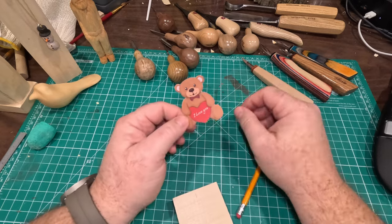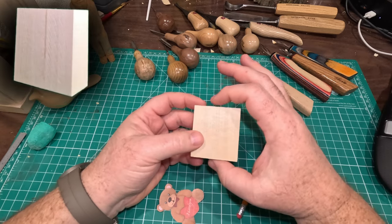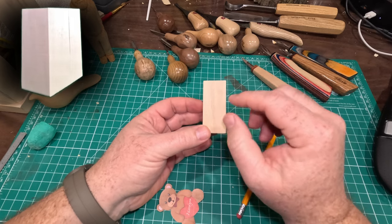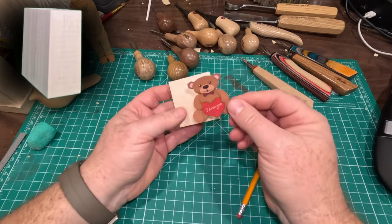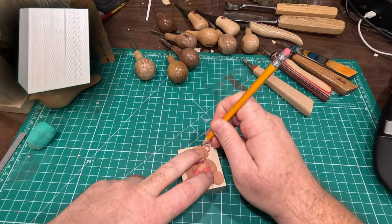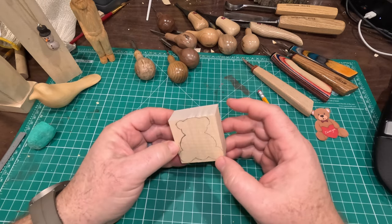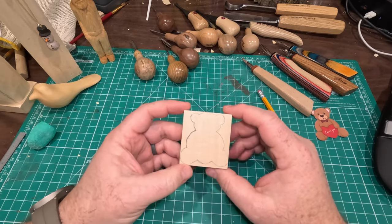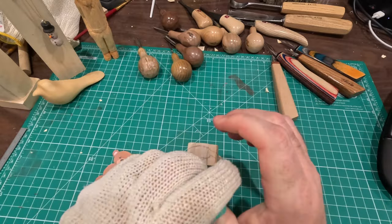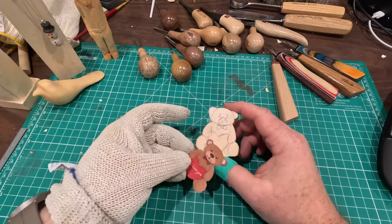After you have your pattern cut out, we're gonna use this block - it's two inches wide by about two and three-eighths tall, and only about an inch thick. Ideally I'd like it an inch and a quarter to an inch and a half thick, but we'll get a little bear out of there. Just trace the pattern on your block to get a rough outline, then cut it out. I went ahead and kind of drew some of the details of the bear and the heart on here.